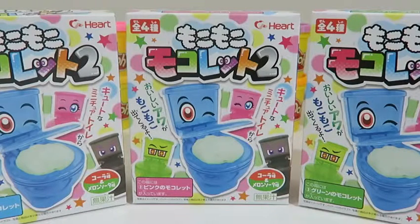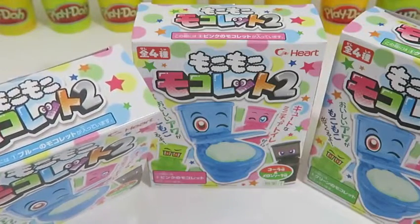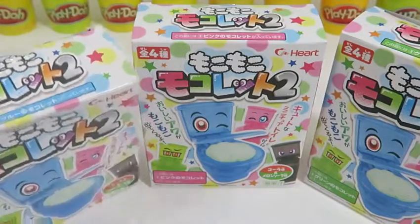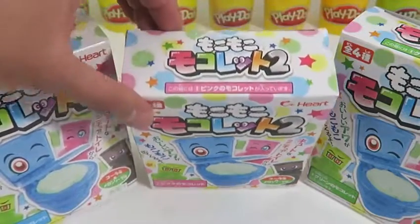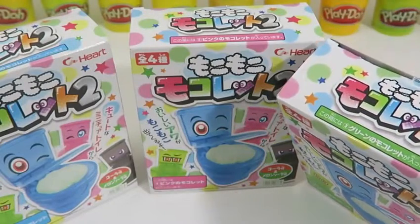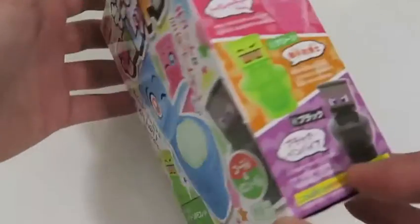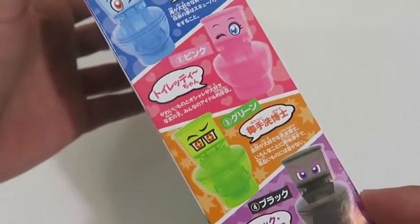Hey everyone! Awesome Disney Toys here! And today we'll be having some more fun with toilets again! I got three do-it-yourself Japanese toilet candies — I can't wait to see how this works! If you look at the top of the box, there's a rectangle that indicates what color the toilet is — the first one was blue, this one's pink, and the last one is green! I feel like this is the Japanese version of Inside Out — each toilet character has different personalities!